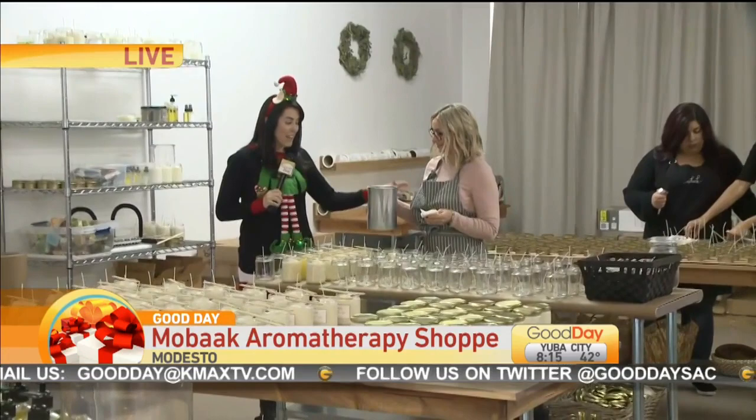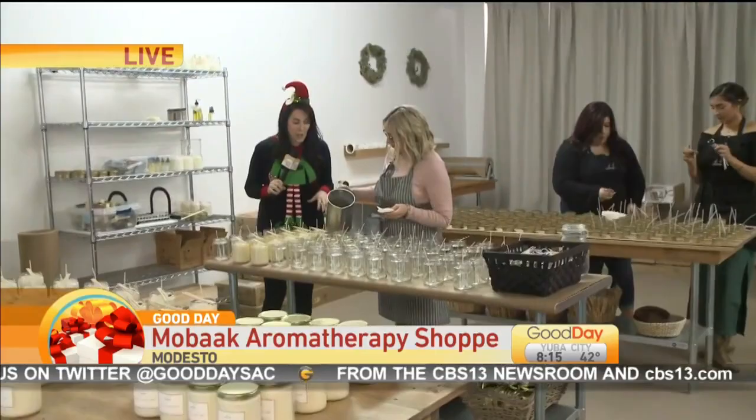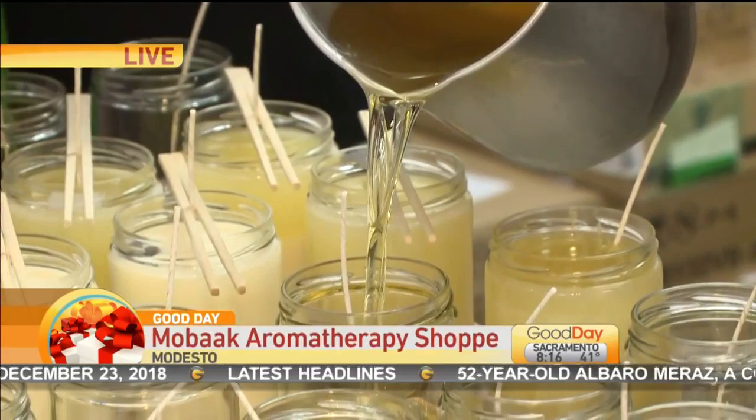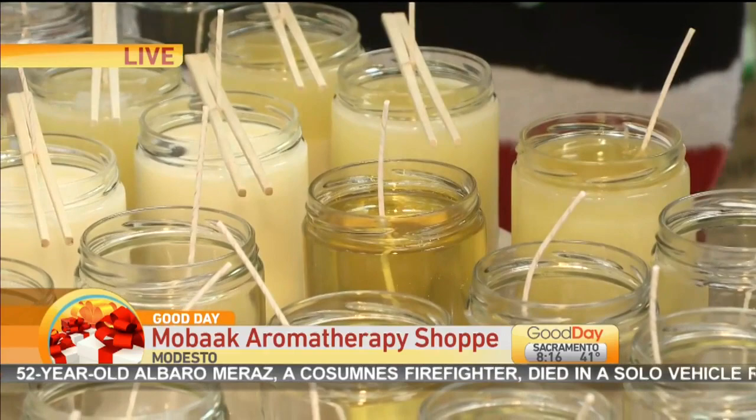This one is super popular. I'm just enjoying the scent right here. This is hot wax right here that Heather is holding. She's going to show us how she pours her soy candles here in the studio. These are coffee beans on top here of some of the finished product.